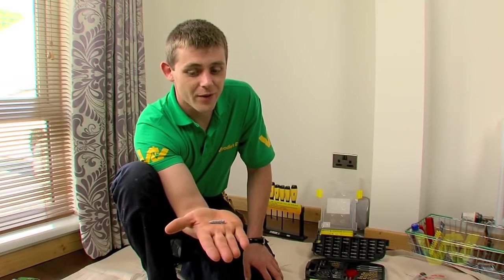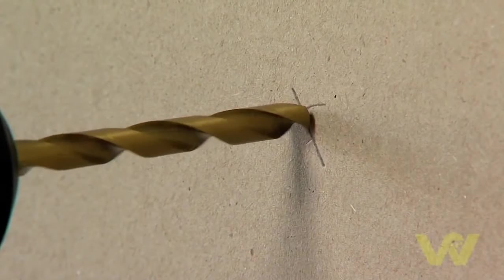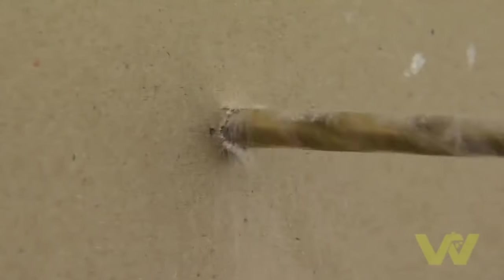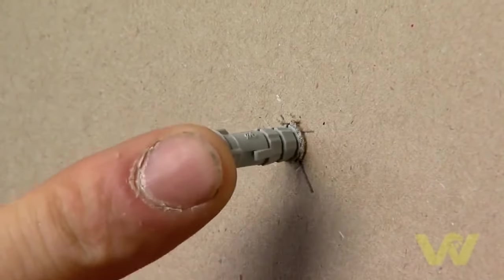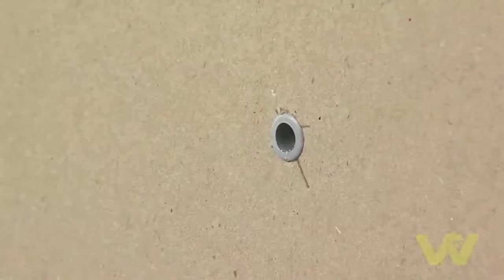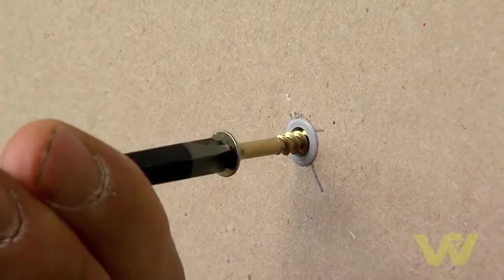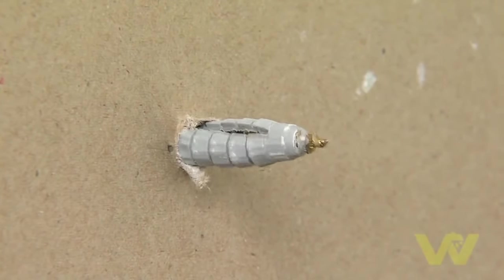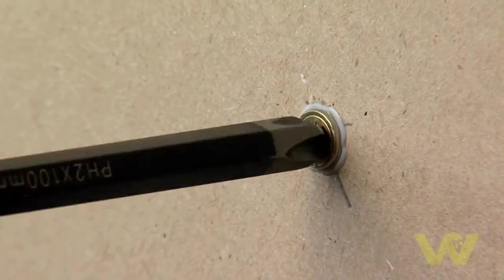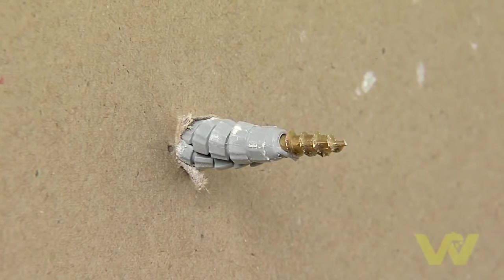This is a nylon drywall fixing, suitable for lightweight round-the-house fixings. Use the drill bit size indicated on the packet and drill the wall, then place your plug into the hole. Put a screw in and as the screw tightens, it compacts the plug, which stops it from sliding out of the wall. This is ideal for lightweight things such as a picture or a toilet roll holder.